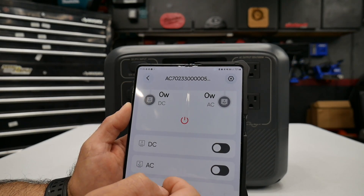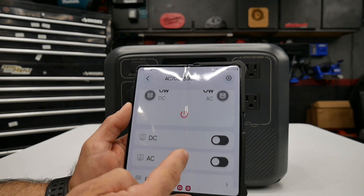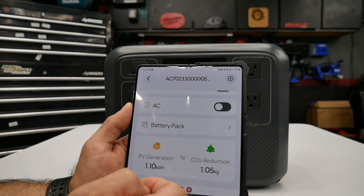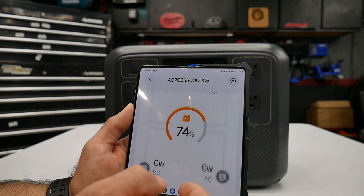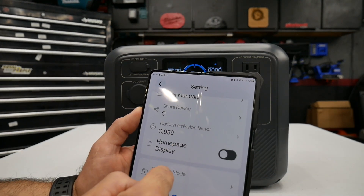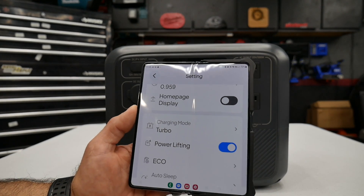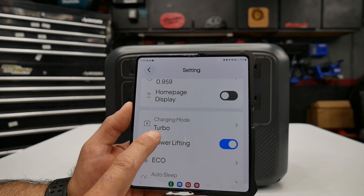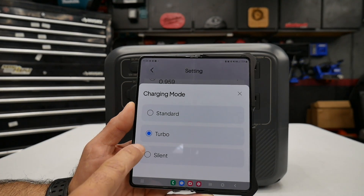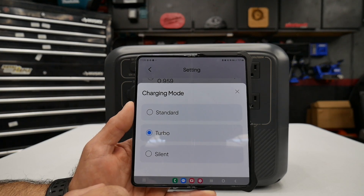You can turn your DC on or off, your AC on or off — pretty much everything you need to operate it. This also has a couple of special charging modes: turbo mode, which gives you the fastest charging — that's where you get 0 to 80% within 45 minutes.